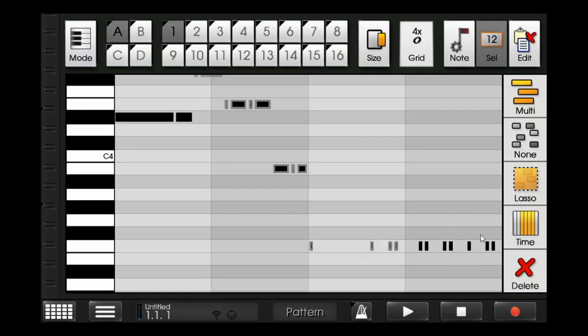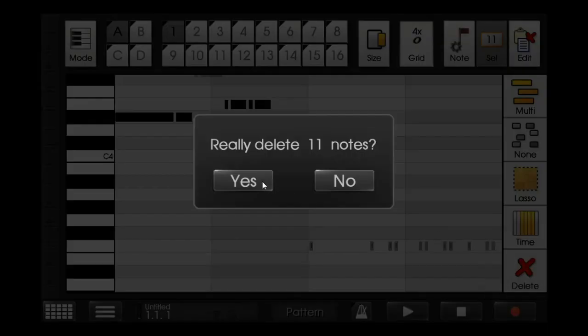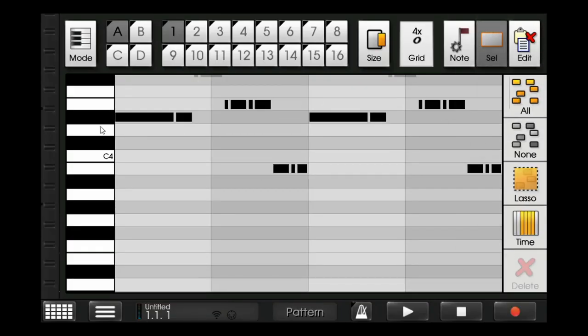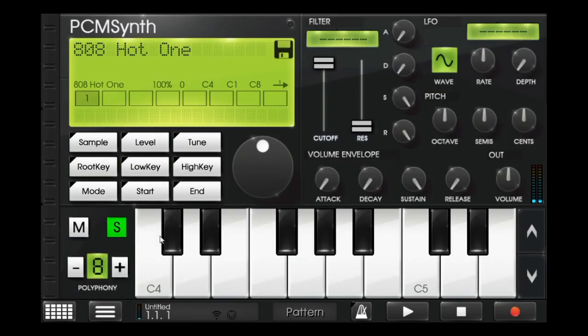Now I'll just copy and paste it into the third and fourth measure. So this is how the hi-hat sounds.